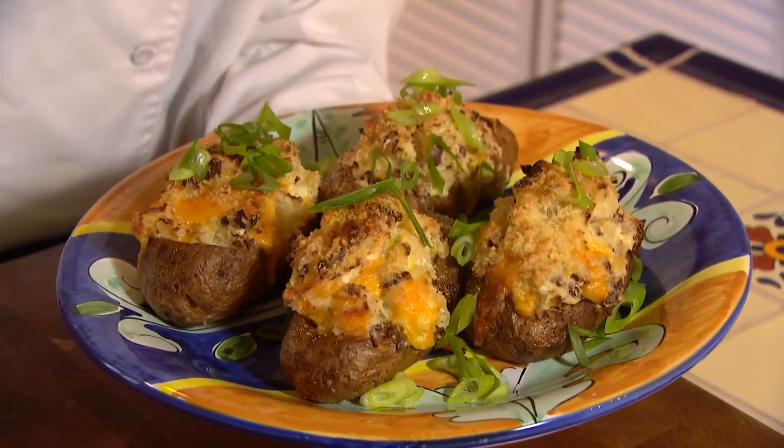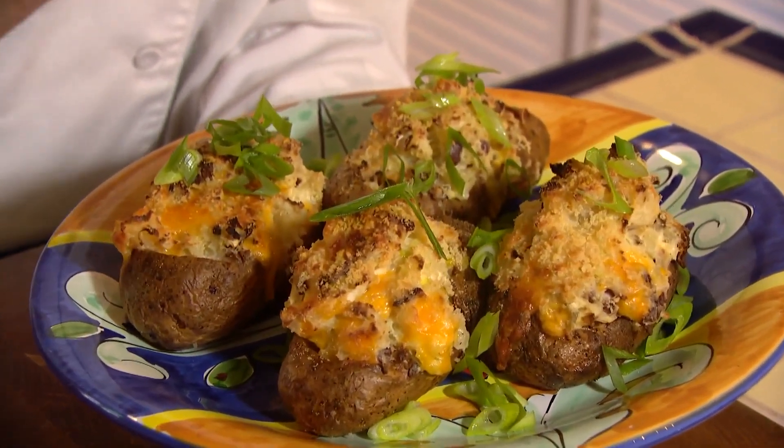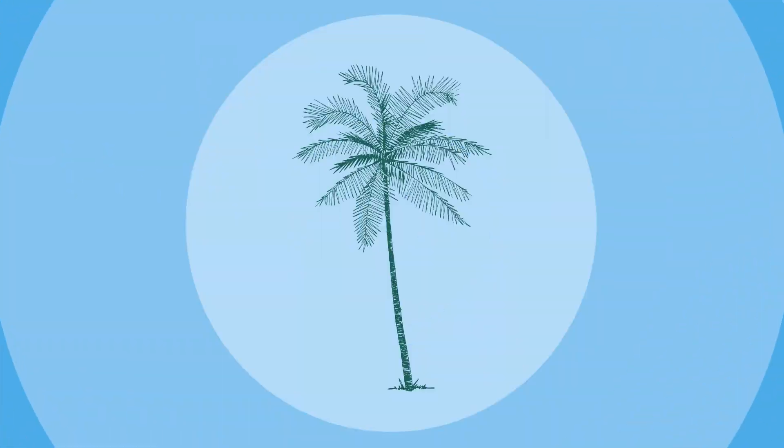I've got a recipe I'm calling twice baked potatoes au gratin. Let's get cooking with style.